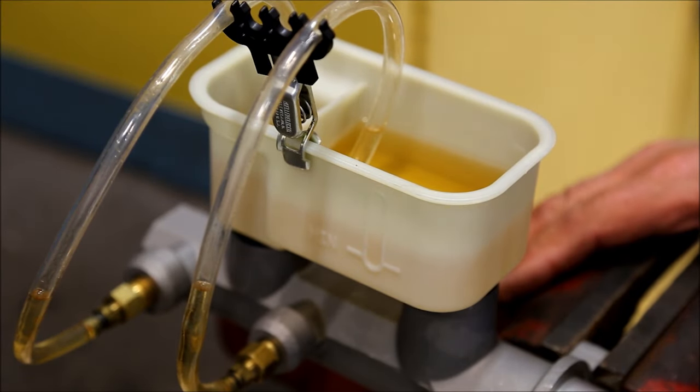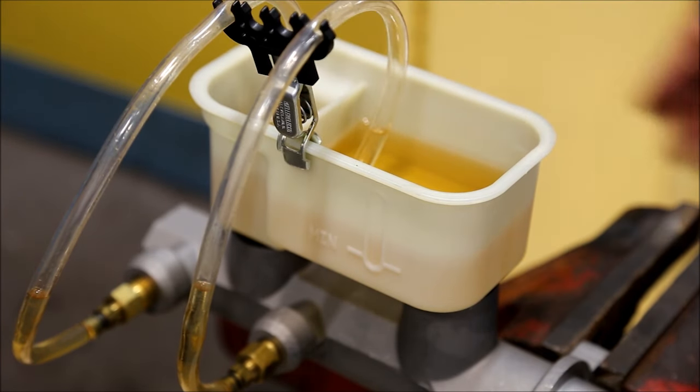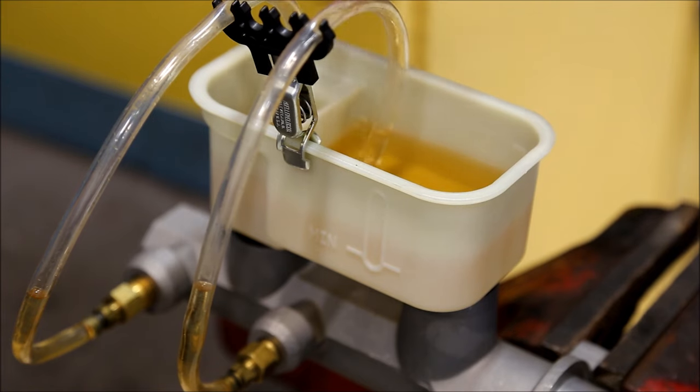The second method of bench bleeding is using recirculation tubes. Fill the master cylinder up, install the tubes, and make sure they're submerged in the brake fluid.